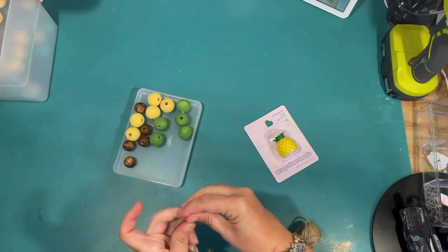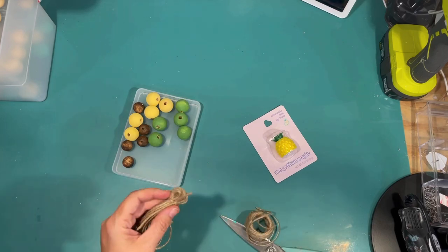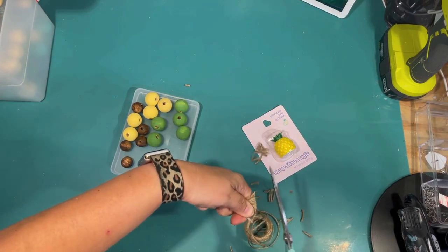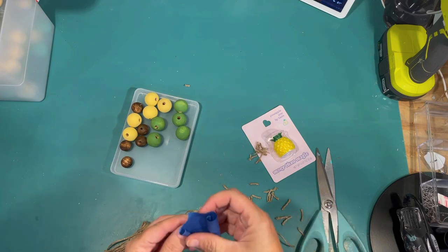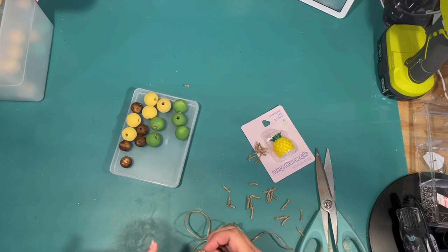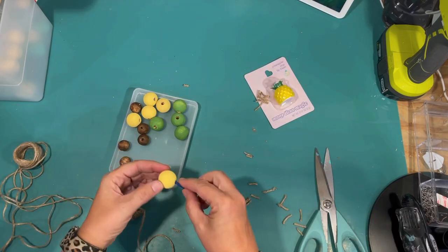I'm using some twine from the Dollar Tree, going around my fingers until I got a decent sized tassel, then cutting off a piece of twine to tie off the top and using my scissors to cut the bottom. I decided it was a little too long so I trim it to make it shorter. I'm having to improvise a needle since I misplaced mine — I just use a little painter's tape at the end of the twine and use that to go through the end of the tassel, and it's ready to start beading.